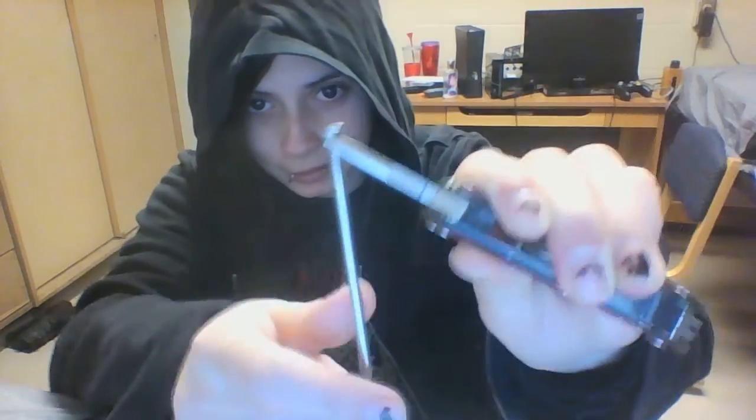Here we go. [performs trick] Yeah, not bendy. It's a regular three-inch nail.